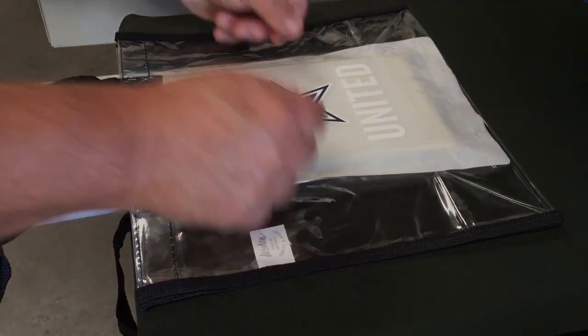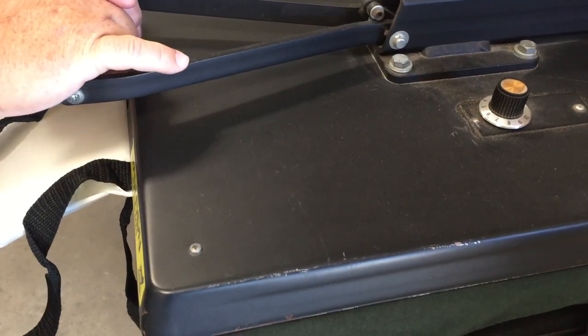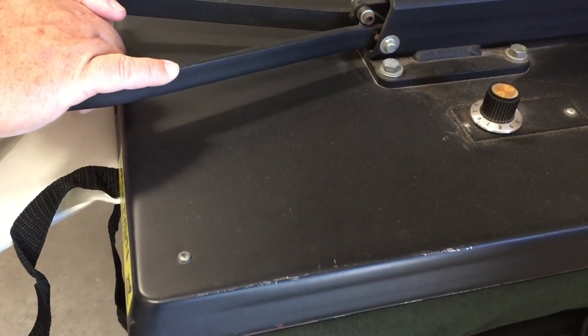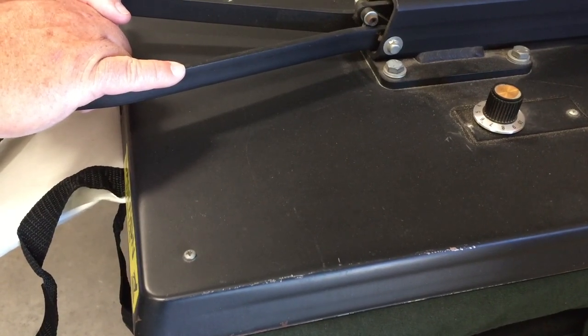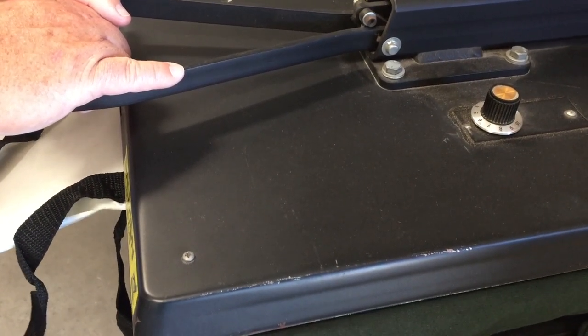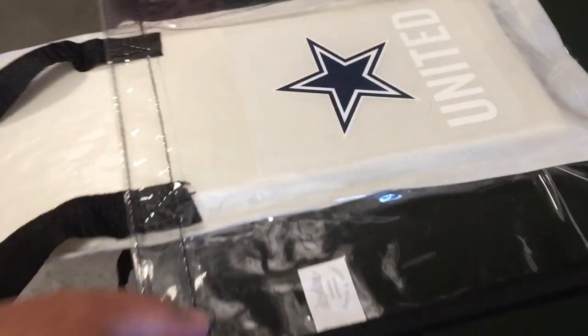Set your temperature to 225 degrees Fahrenheit. Set your timer to 10 seconds. Place your Promo HD heat transfer in the center of the bag. Lower the platen for 10 seconds. Be careful not to allow the upper platen to pop up too fast.